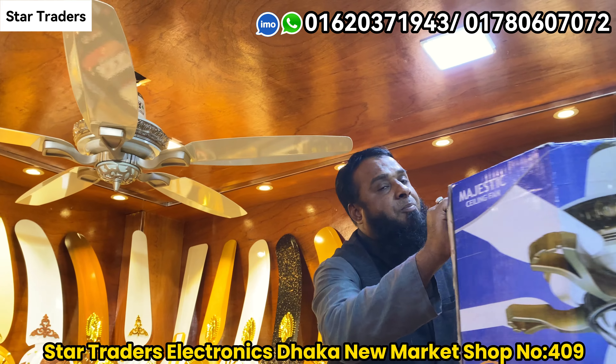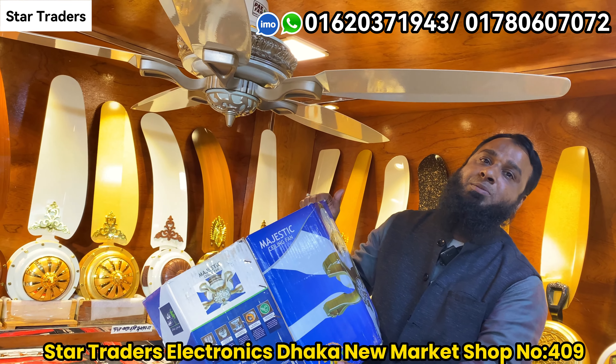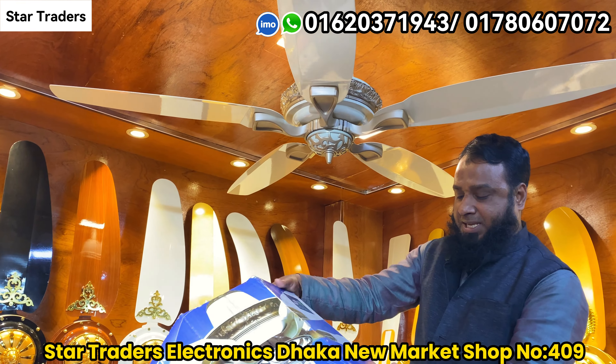This is a park fan, but it has a lot of different components in Pakistan. This is 75% of the Ujjabun. This is a majestic model. This is the most beautiful Pakistani fan.